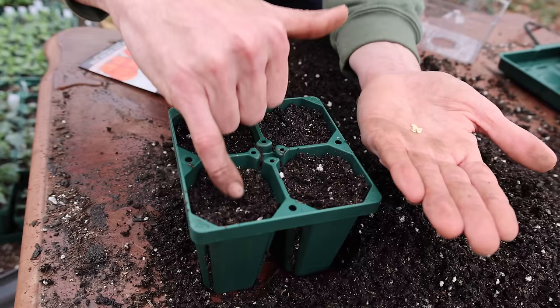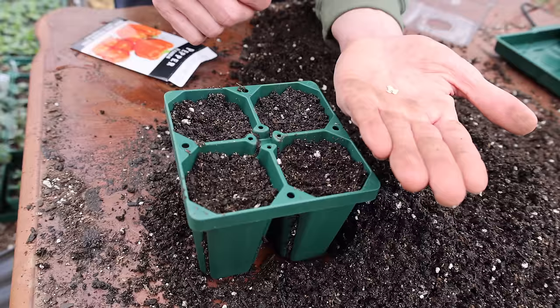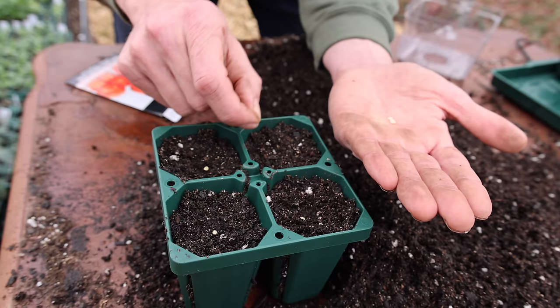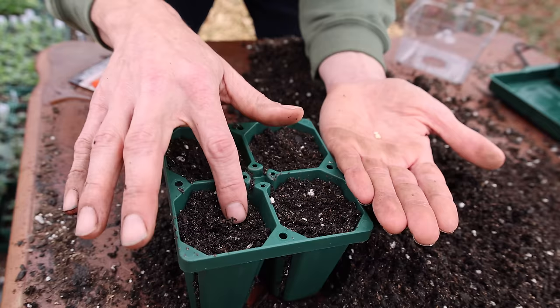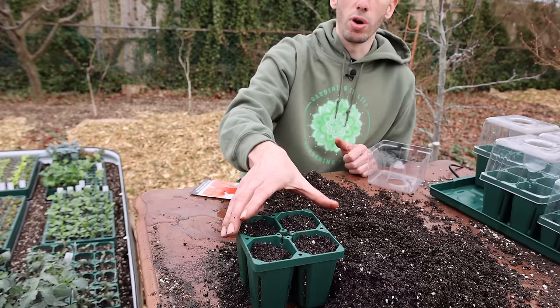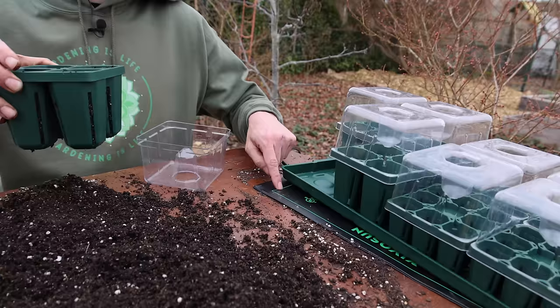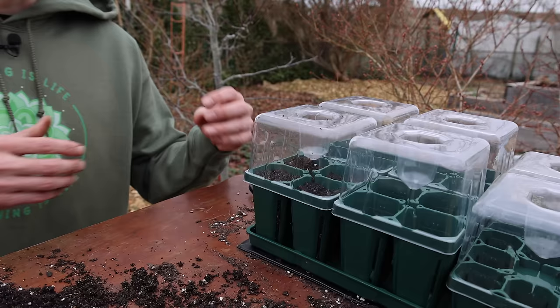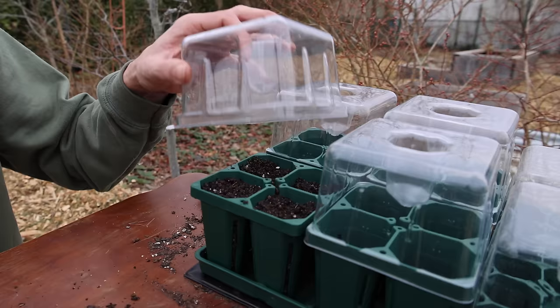We're going to be planting peppers here. When planting any kind of seed it's good to know the characteristics of that plant, especially for germination. Peppers germinate at about 75 to 85 degrees Fahrenheit and take about 7 to 10 days, but if the soil temperature is 55 degrees or lower the seeds may never germinate. So I drop them in, cover them up just a little bit, then place the whole seed tray on a heating mat to get the ideal soil temperature. Then I take a humidity dome and drop it over the top to keep moisture content high. Every couple of days, take the cover off to let the soil breathe and prevent fungal issues.